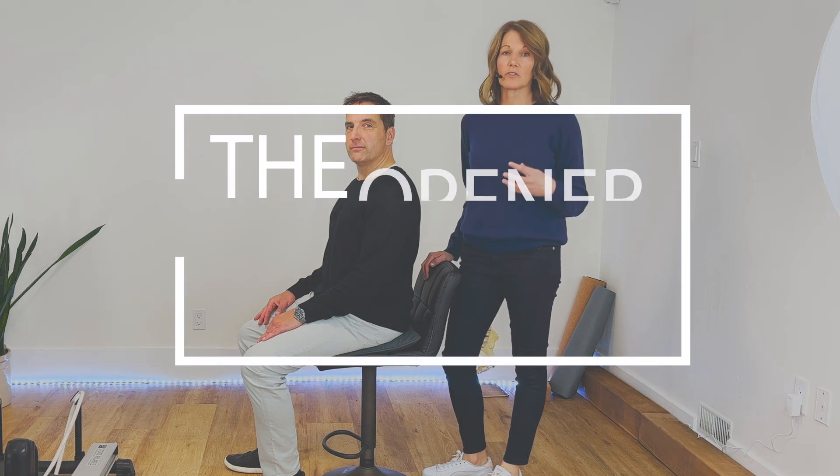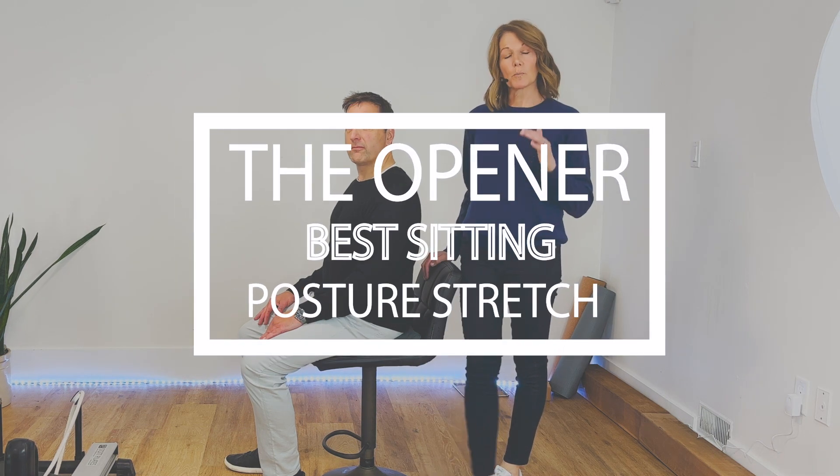Hi everybody, I'm Dr. Elena. I'm Dr. Jamie. And today we're going to demonstrate a new stretch that we've created for you, which is possibly the most powerful posture stretch that you're ever going to do.